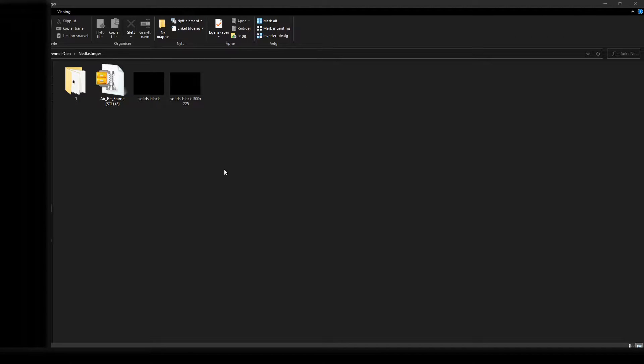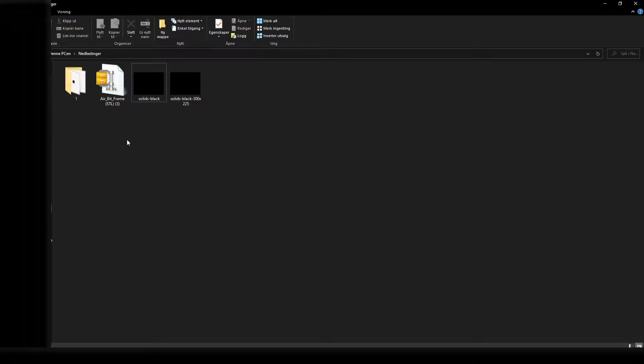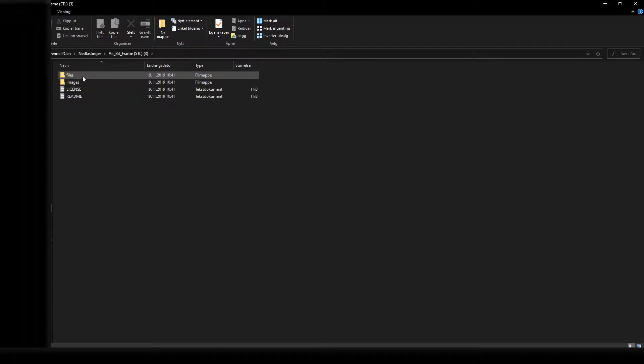From the download folder, you have to extract the file you downloaded to another folder. You do this by right-clicking onto the file, then click extract to AirBeat frame.stl and it will create a new folder with the file you need. Open the folder, click on files and the file you need is right there.